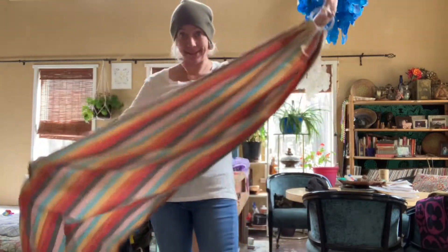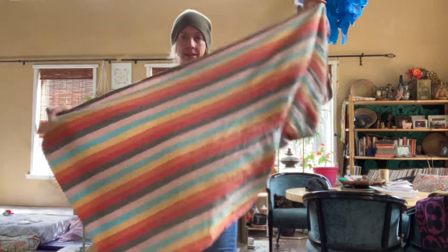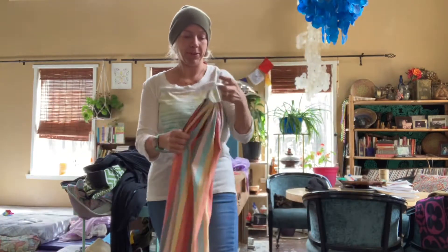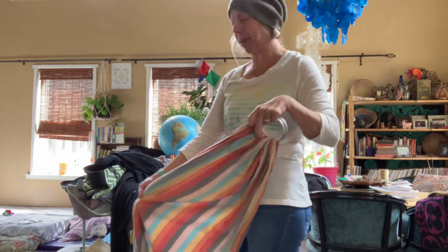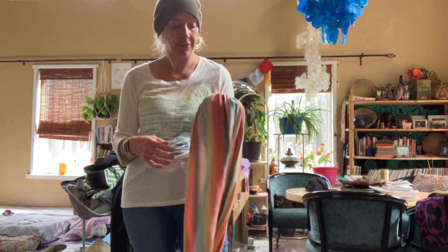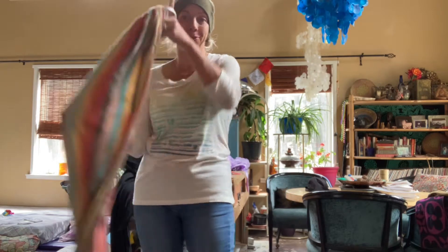Next I'm going to show you this ring sling. It has rings on one end and is long and woven. This one I got off of Amazon — it was one of the first purchases that I made, and it's worked great. It goes in the washer and the dryer just fine, and this is pretty much my go-to for nursing.